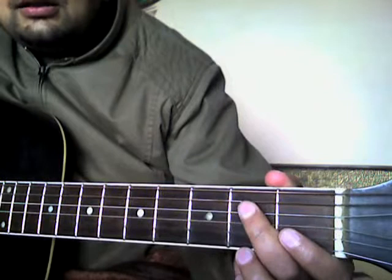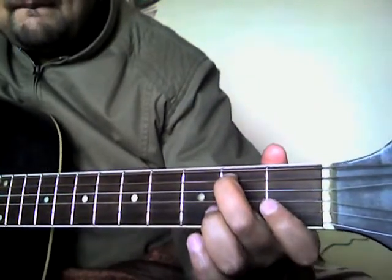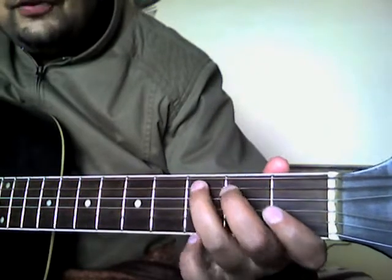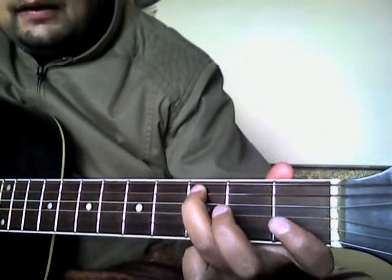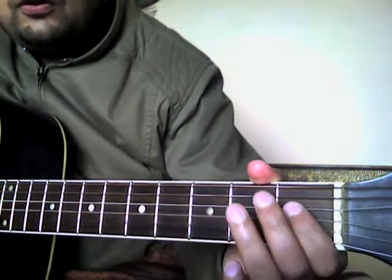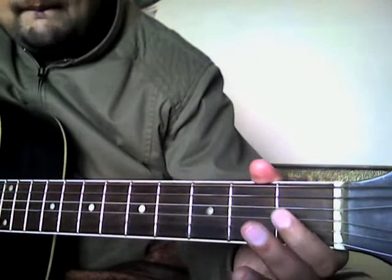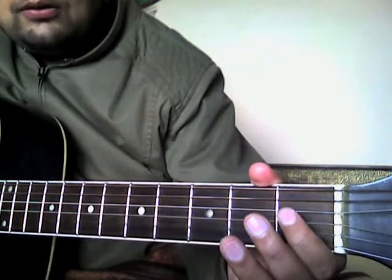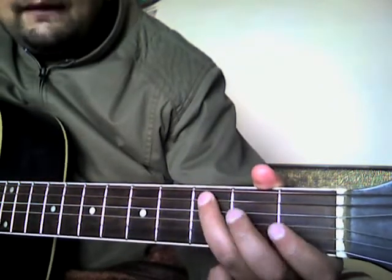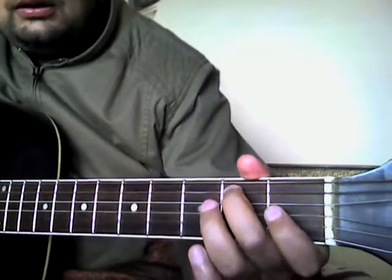It starts with the open A string, then goes to the second fret on the A string, third fret on the A string, then open D. After that, there's a hammer-on and pull-off on the first fret of the D string.